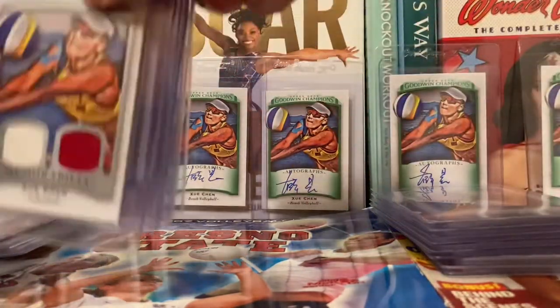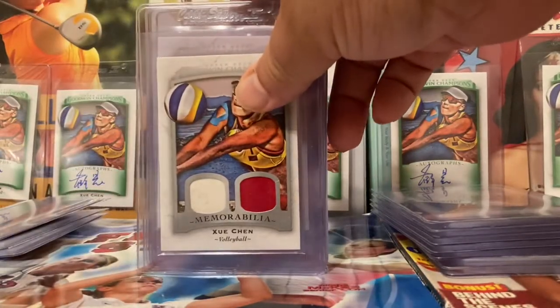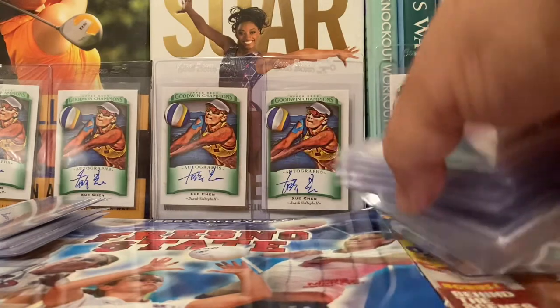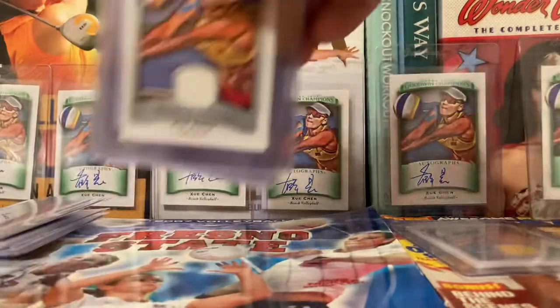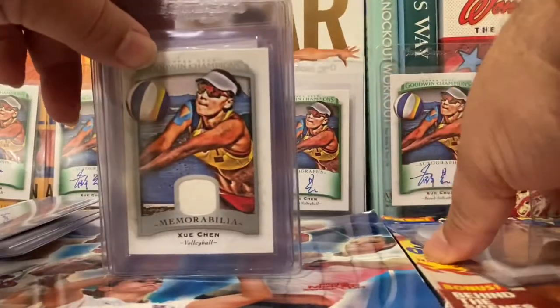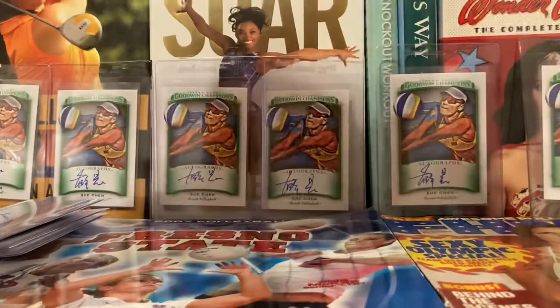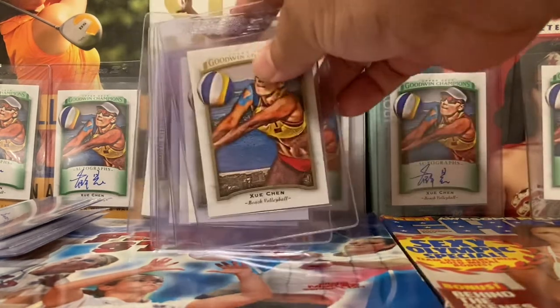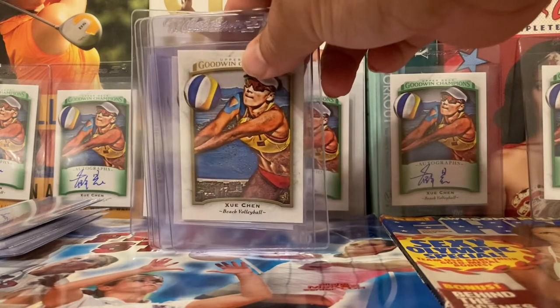There's a bunch of double-patch memorabilia cards of Xie Chen that probably go for about $20 on eBay. There are single-patch ones going for about $15 on eBay. And if you don't want to spend that much, you can get her base cards for $2, $3, $4 many times. In fact, if you want to get 10 of them and buy in bulk, you can get these cards for $1 apiece.